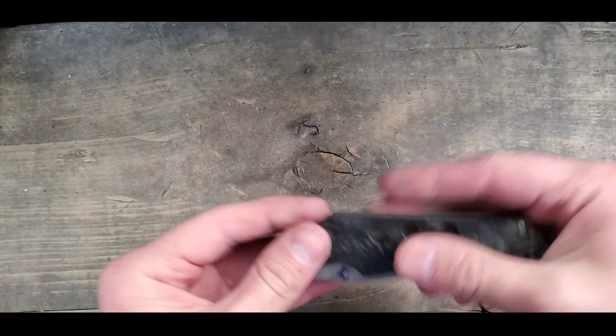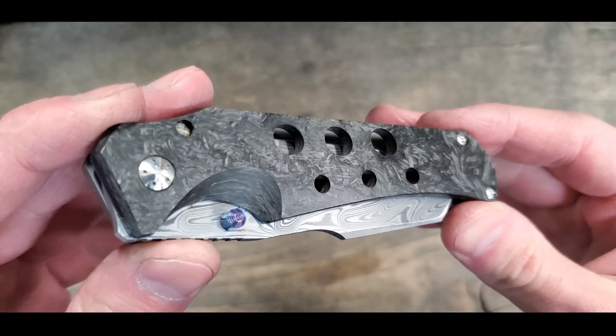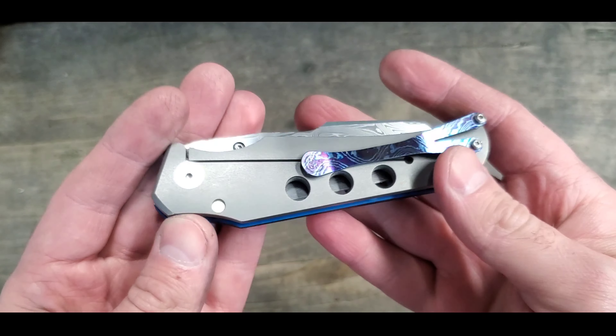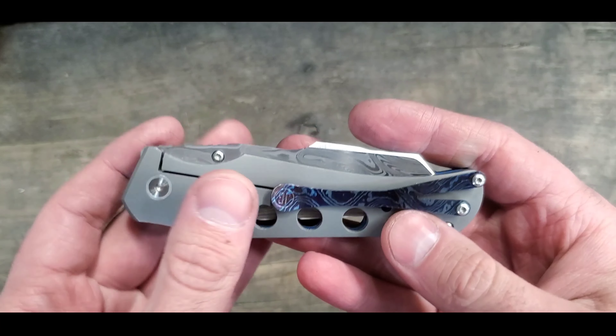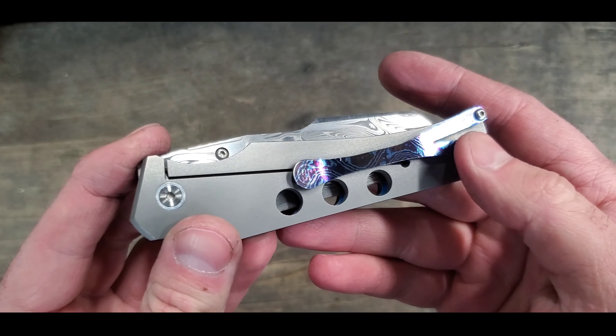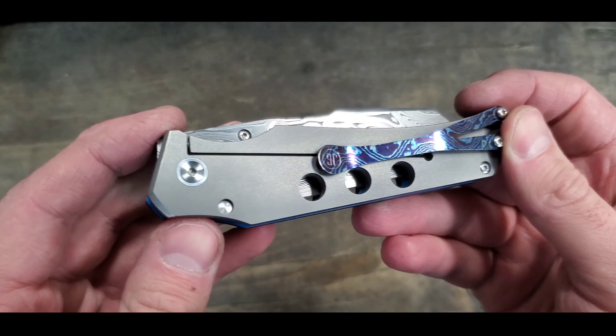This is the Wharncliffe. We'll start with the outside. We got shred carbon fiber, blue liner, titanium lockside, and a Tymascus clip — I think this might be Rose, I'd have to double check.